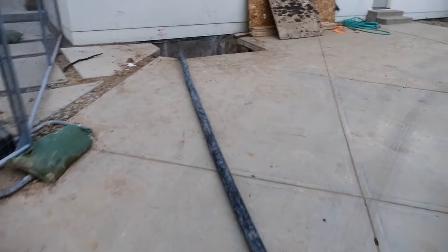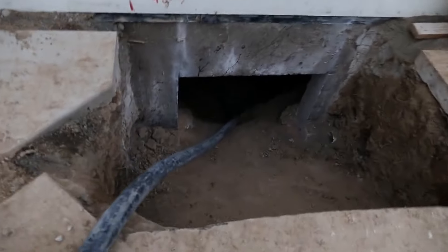This pump hose is going down into the basement.